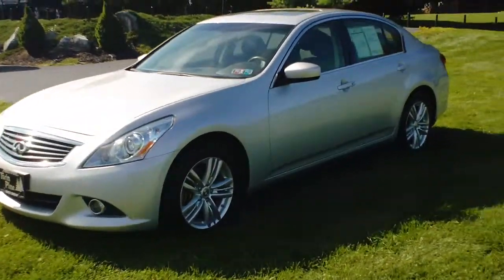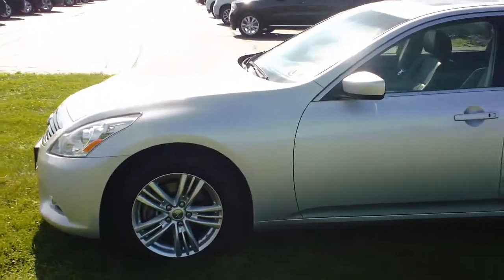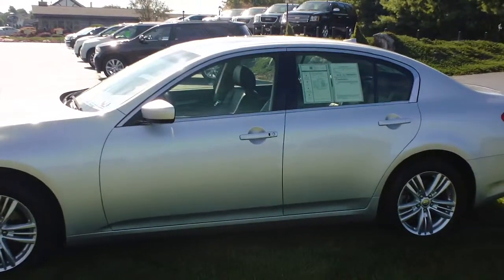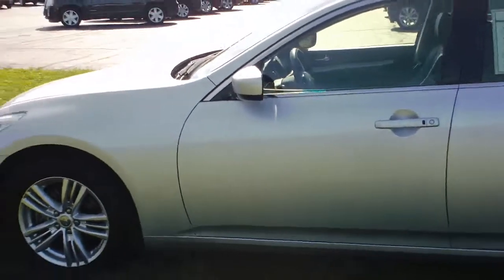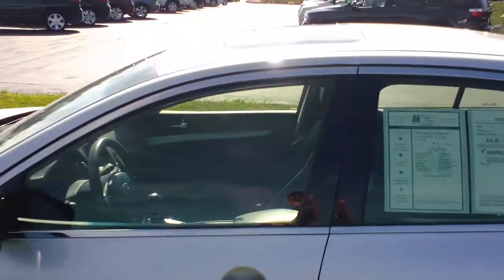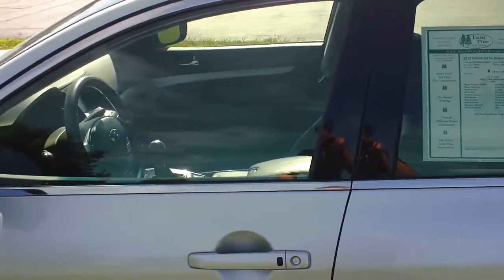Now the package that this one has is the journey package, which gives you auto headlights, heated mirrors, dual climate control, heated seats, the rear camera, and the Bluetooth option inside. It also has the premium package which gives you that nice sunroof on the top, rear park assist, memory seats, and the Bose premium sound system.